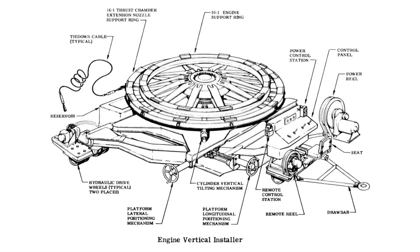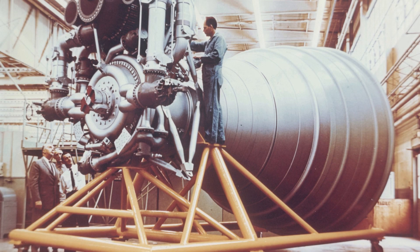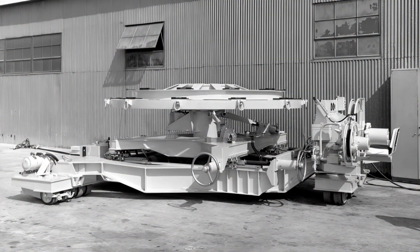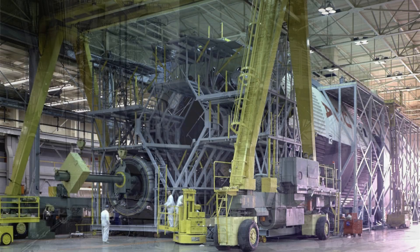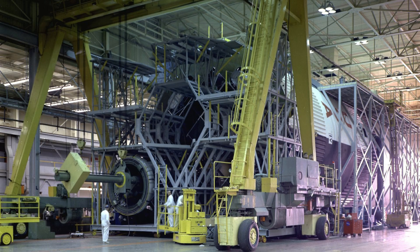The G44-9 Engine Vertical Installer — let's just call it the Vertical Installer — was a massive, hydraulically-powered machine built to handle the largest single-chamber rocket engines ever flown, the F1. Think of it as a giant robotic arm on wheels, designed to lift, tilt, and precisely position engines that weighed over 18,000 pounds. Without this machine, the Saturn V's first stage, the S1C, could never have come together.